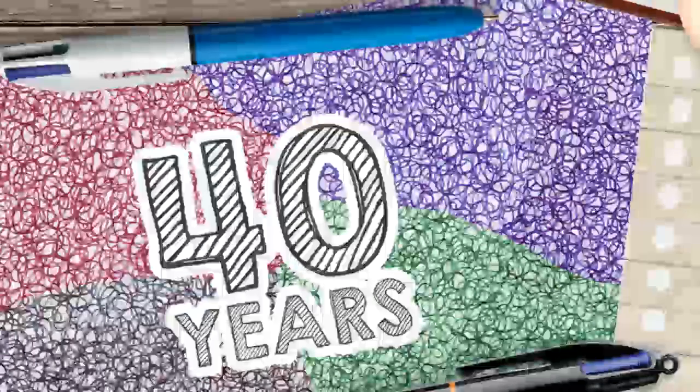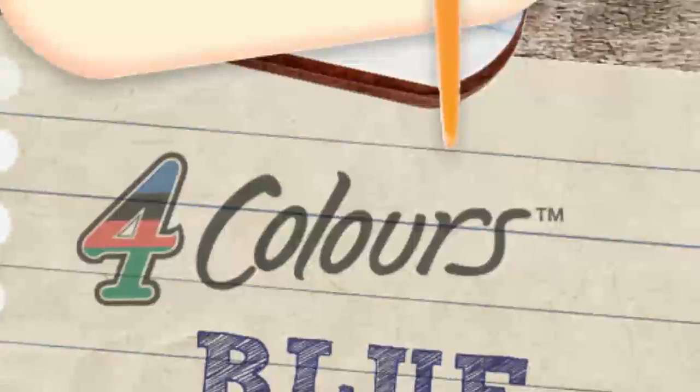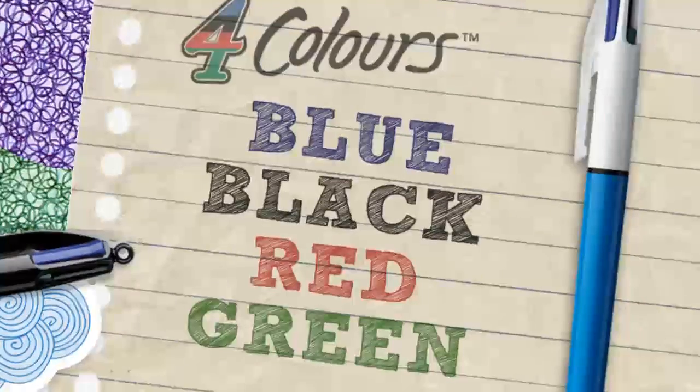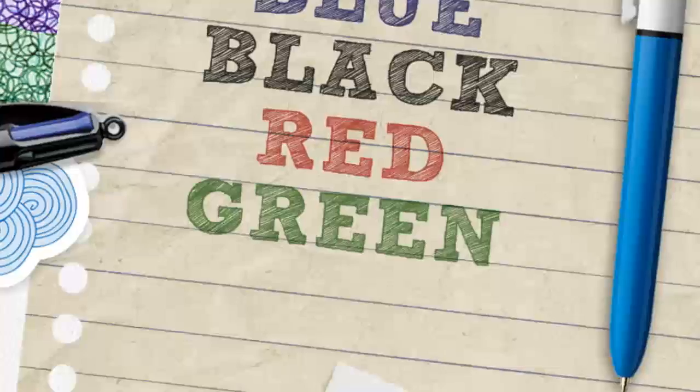The Bic 4 Colours ball pen has over 40 years of heritage behind it. This innovative development of the original ball pen design contains blue, black, red and green ink cartridges in one convenient and compact format. Each colour is easily switched with one click of a button.